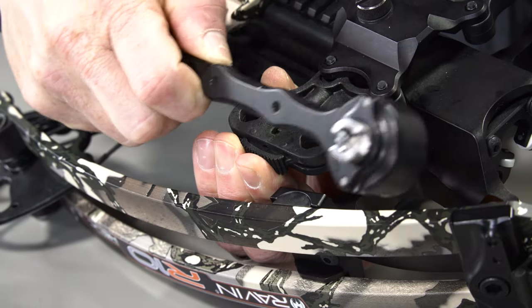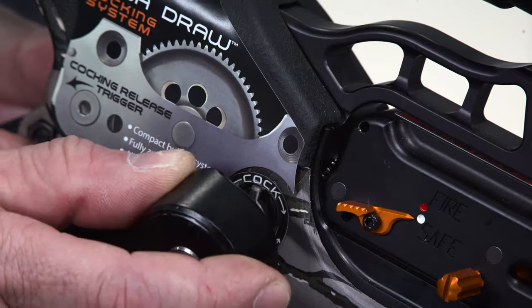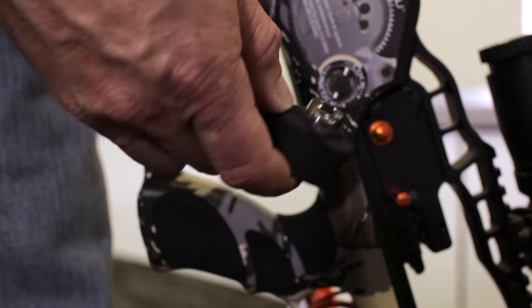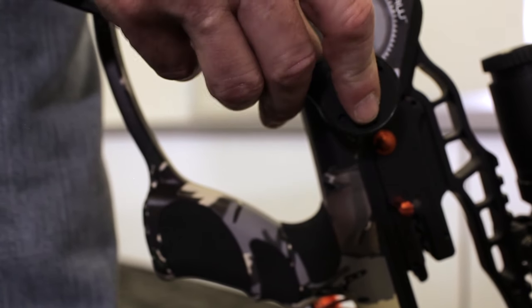Remove the cocking handle from the mounting bracket by depressing the thumb release. Place the cocking handle head in the recessed hole on either side of the stock. Engage the slots on the cocking handle head to the pins on the drive shaft for a positive connection. There is a magnet in the cocking handle that will assist in holding the handle in place.